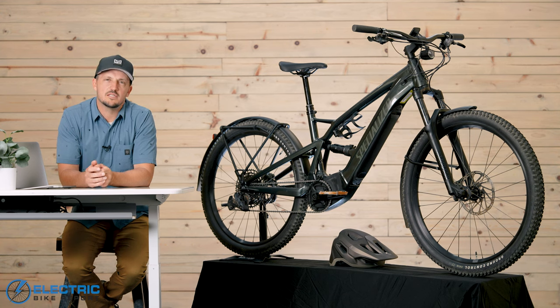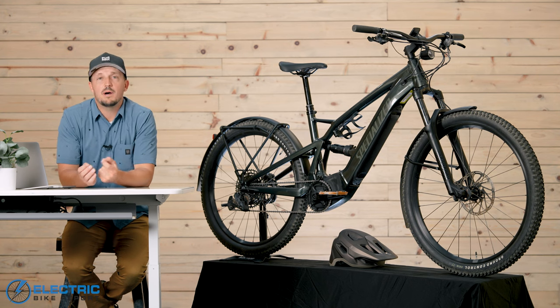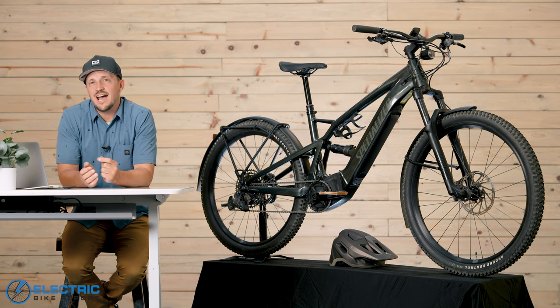With the Taro X, it feels like Specialized is trying to create a new category of bike. Is it a commuter? Is it a mountain bike? Or did Specialized actually find a way to make it do more?